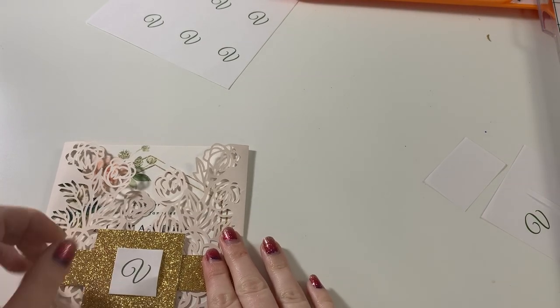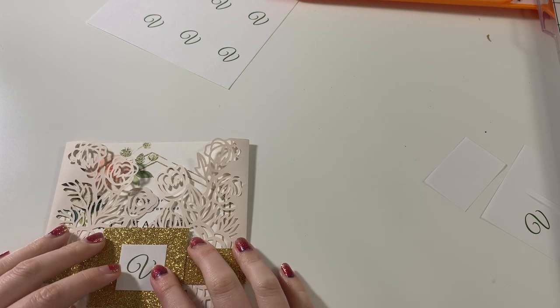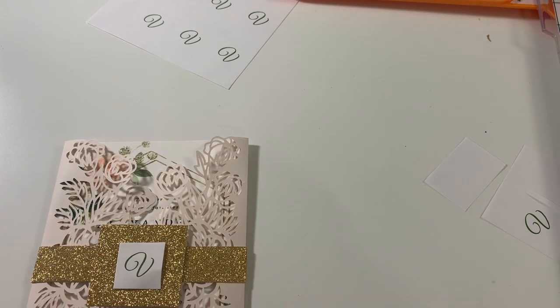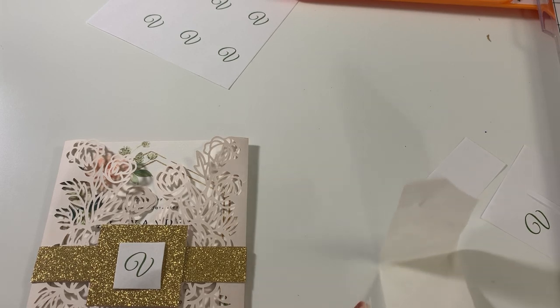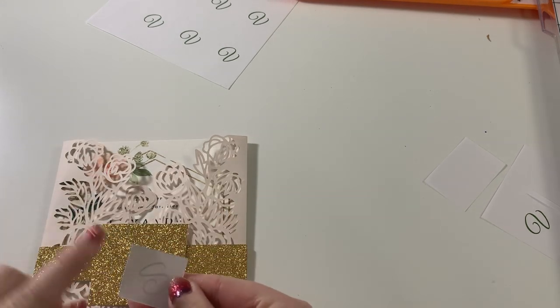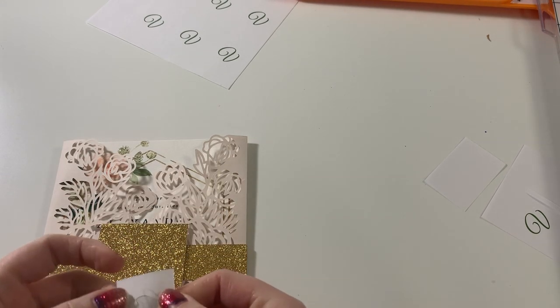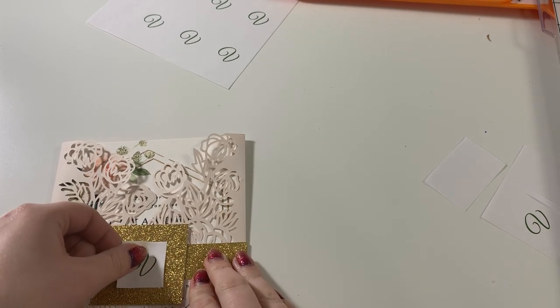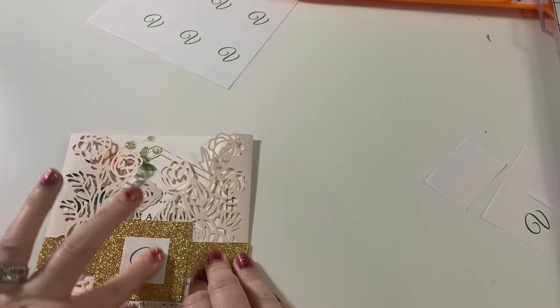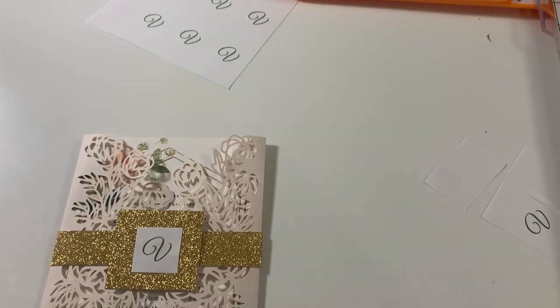Let's put this on top of our invitation and see how it looks. I like the way that it looks — it's honestly a little bit small probably for the size of this square, but you can certainly play around and see what you like because the belly bands and the design of your invitation are all about you. There are no right and wrong rules about how this works. I also don't like the glue dots because they end up making the copy paper look a little bit wrinkled, so keep that in mind. But I think for a quick mock-up, this is pretty cute.